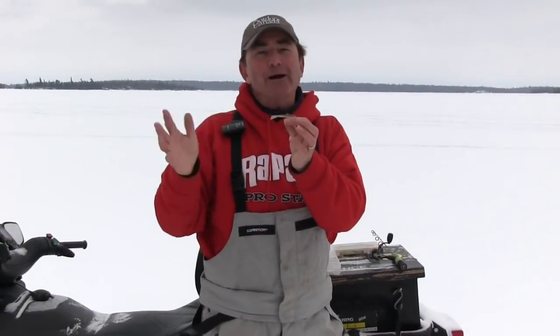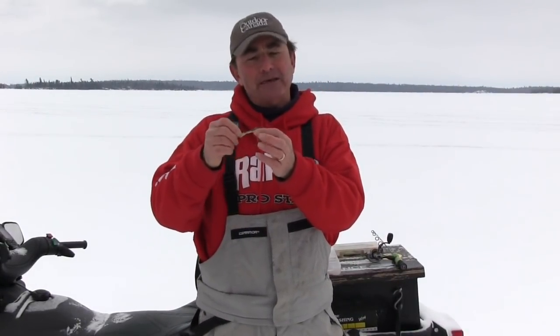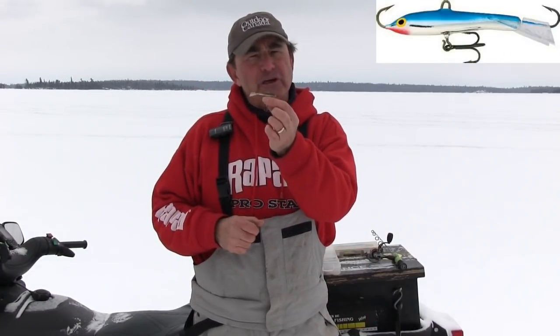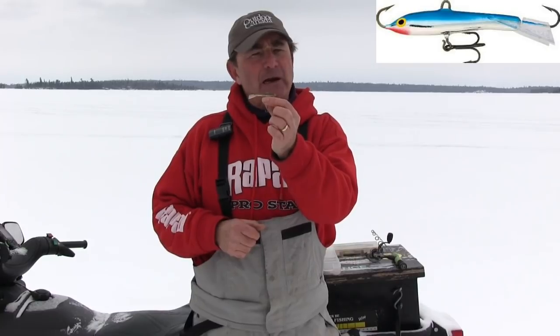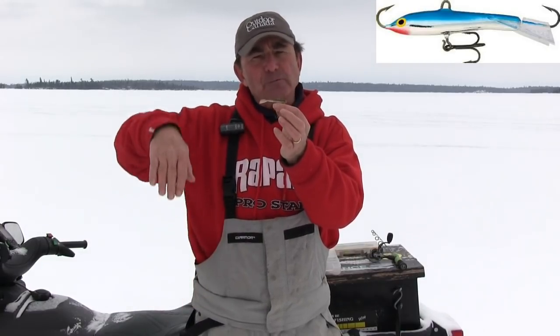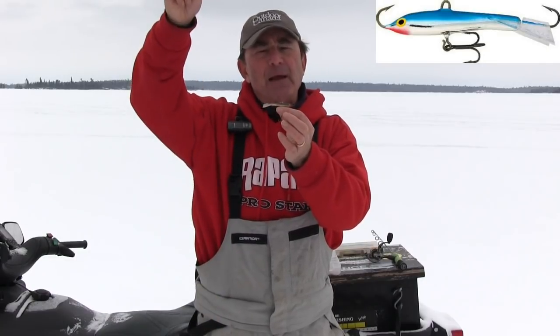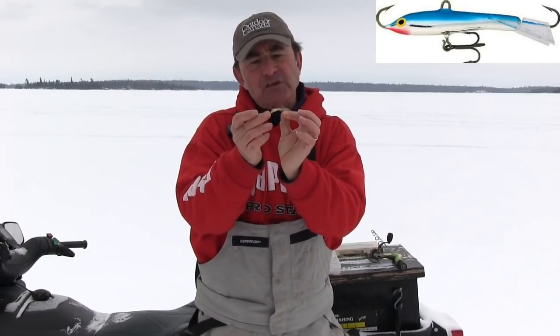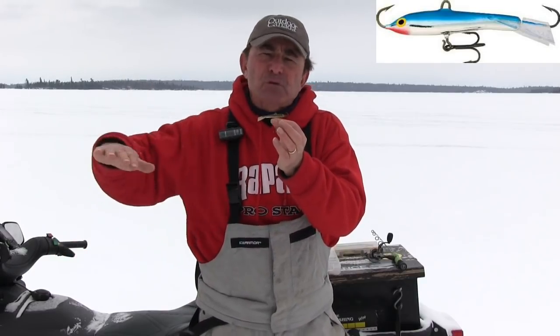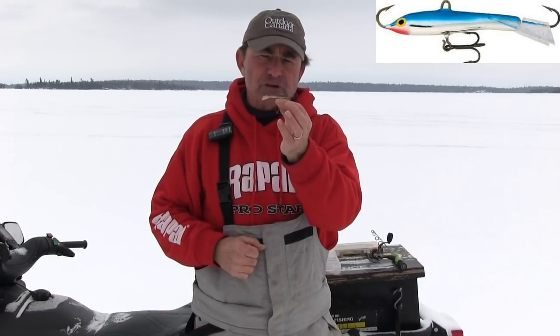Here's the first lure that I would not go walleye fishing without, and it's the jigging Rapala. This is the traditional jigging Rapala — it's probably 15, 20, 25 years old now. And this is the gold standard in terms of those lures that you lift up, and when you let them fall, because of this bill at the back here, they actually swim in circles. So I call this a horizontal searching bait.